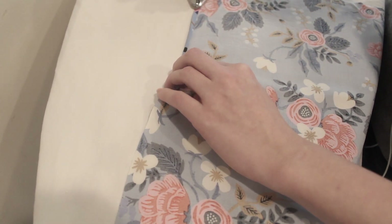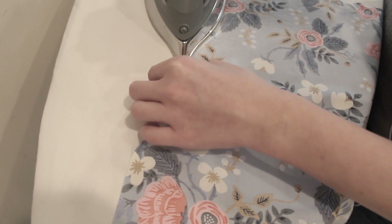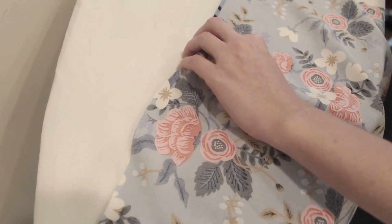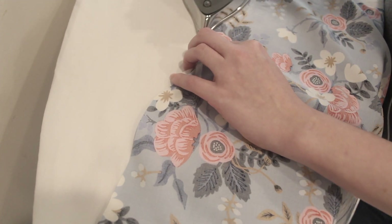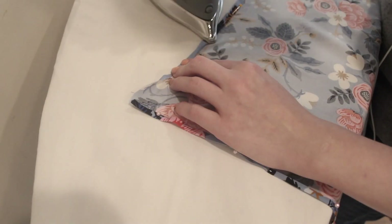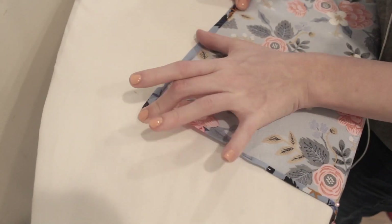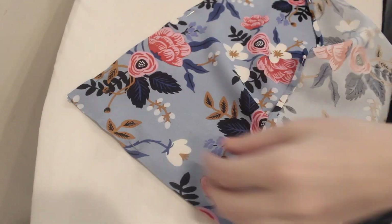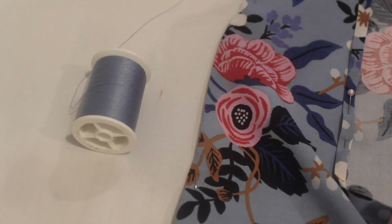You can see here I turn it over once, turn it over again, and give it a good press with the iron. Then I'm gonna use the pins to secure this down to keep everything in place while I sew it. I'm folding it over, folding it on itself, encasing that raw edge, and pinning it down so everything stays in place. I'm just eyeballing this, trying to keep it even, and going around the whole perimeter of the scarf.